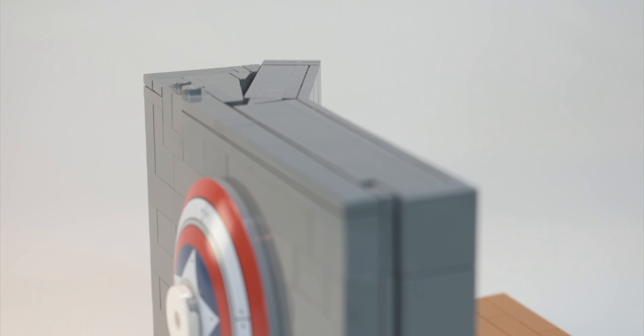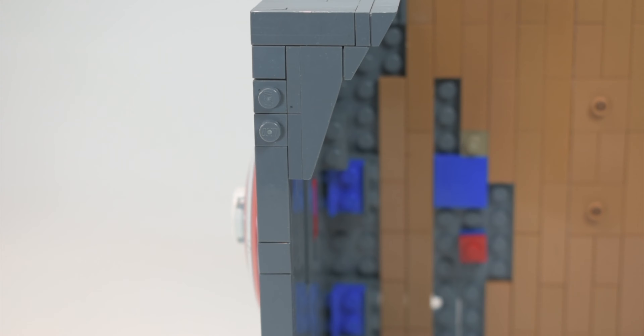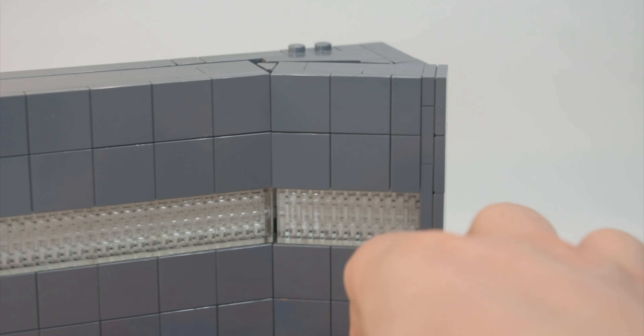Let's show you the top. As you can see, it was connected with some tiles and plates. And then on the other side, we used slopes and chief slopes. It doesn't obviously go exactly flush with the wall, but it does the job well.